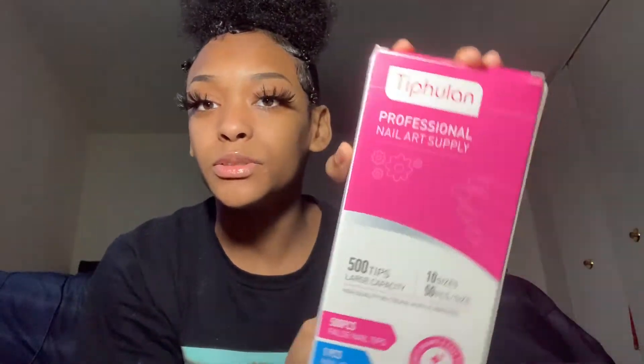I got this little nail kit from Amazon. This is actually a really good nail kit. It comes with a lot of nails for each finger. It comes with glue too. So yeah, let's just get started. They gave me this brush-on nail glue.